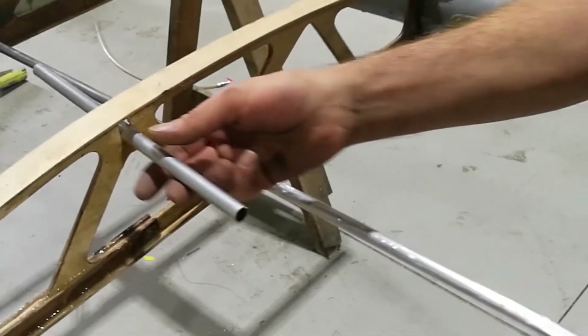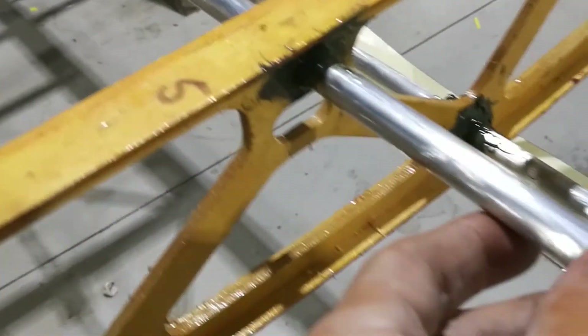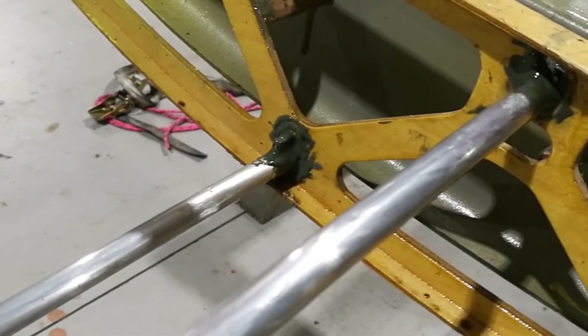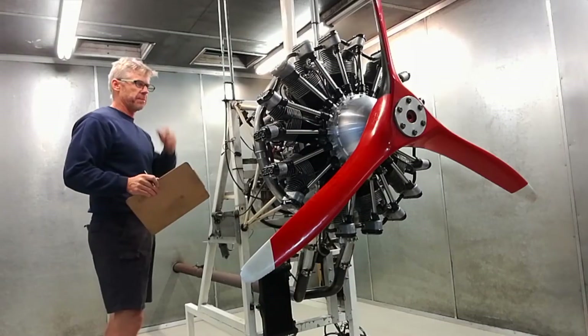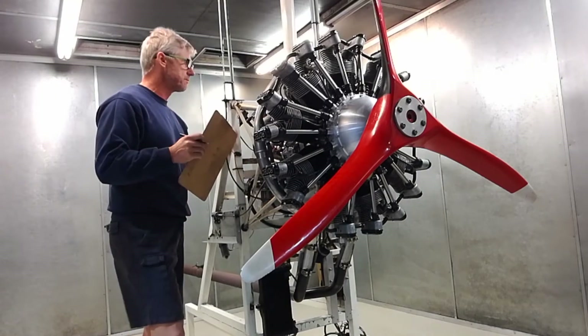Tony is sizing the hole now for the aluminium tube and here he's doing a test fit with some scrap material. Here is the tube now in place properly, glued in with the high sole epoxy — that's in there good. We'll glue the intermediate ribs back on shortly, and now here we are in the engine shop in the test rig.